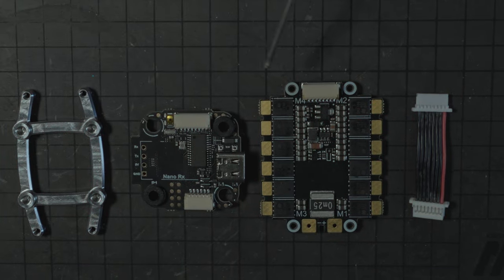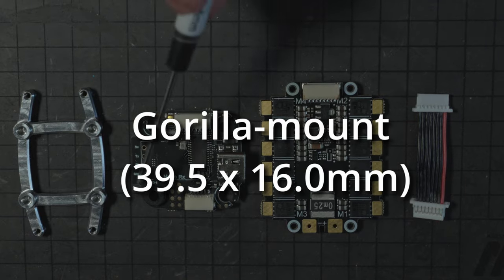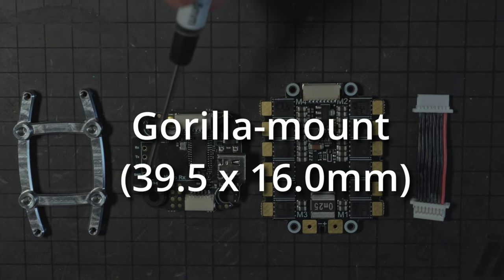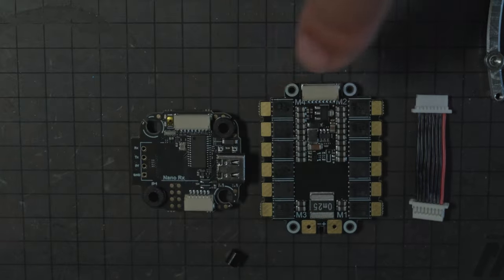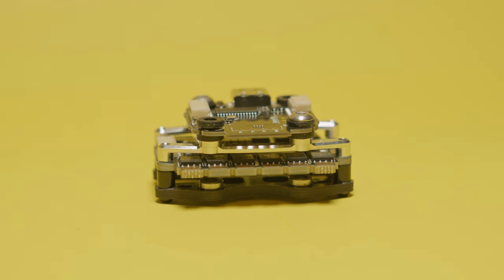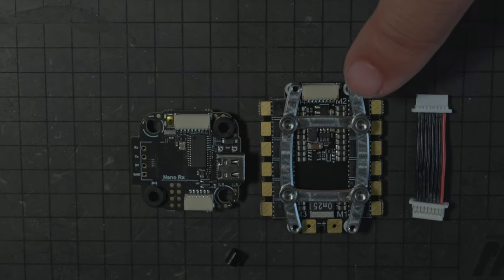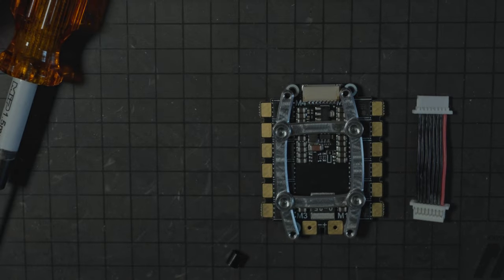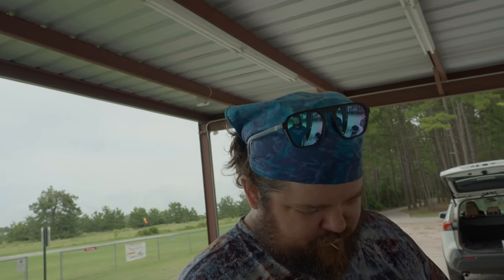The first thing you notice right off the bat is this unusual mounting right here. The flight controller is 20 by 20, but there's a special plate that converts it. You have these little risers getting your stack a couple of millimeters away from the frame, and then those M2 screws go through and thread onto this little cage, and your flight controller mounts right on top. They call it the Gorilla Mount — it's like 19 by 30-something.